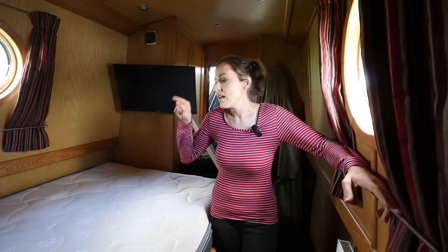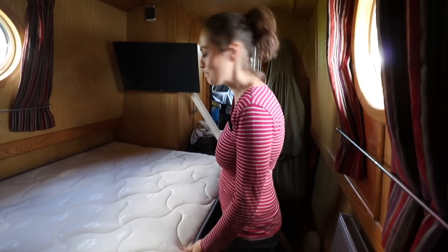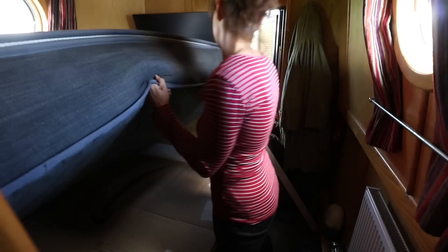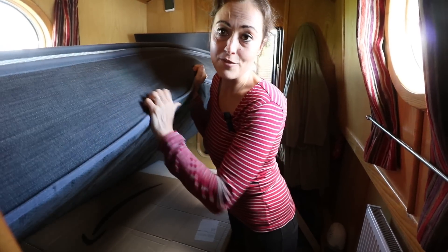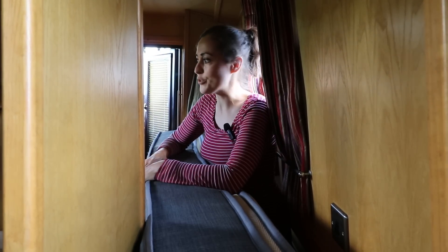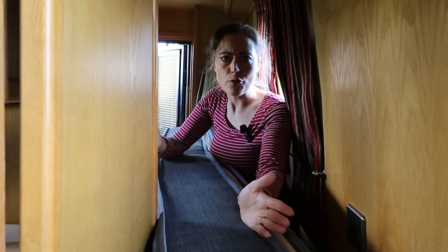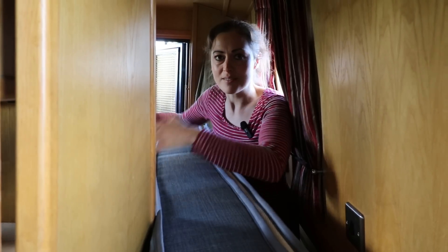Before I talk you through the plan I've got in mind, let's remove this mattress so you can understand what's going to happen, or hopefully going to happen. This is probably one of the main reasons I've not been doing DIY in this boat — it's roughly about six foot wide and we've got a four foot mattress.